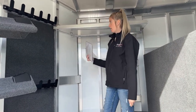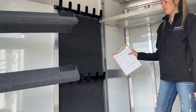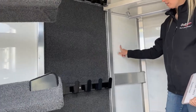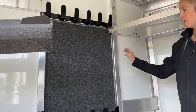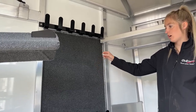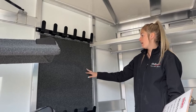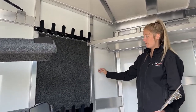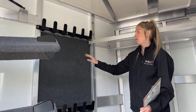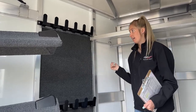Over here we have the bridle hooks — two rows of them — with fully carpeted wall behind them. What that does is protect your sheeting: when you hang your bridles or halters with buckles, conchos, bits, and metal clips on them, if they rubbed back and forth they would scratch the trailer material and your tack. So we put carpet behind these to keep your trailer nice and your tack nice as well.